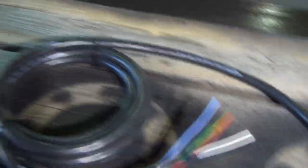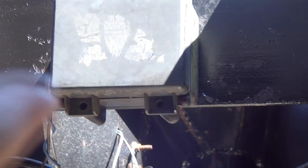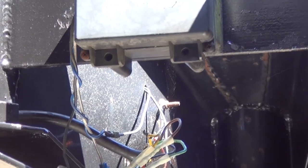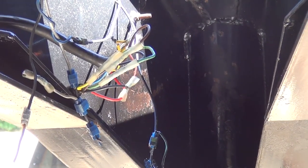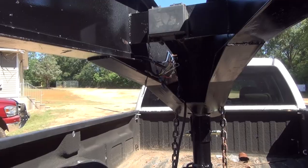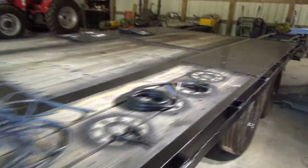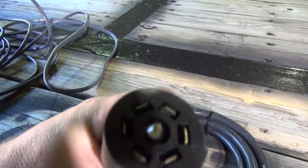I did not get the one with the junction box because with the way the neck is laid out, it'll be easier to solder my connections right there like the factory did. I also have a new battery breakaway box going on, so there's not much room for a junction box. If you want to use the junction box, nothing wrong with doing it that way — I'm just not doing it that way on this application.